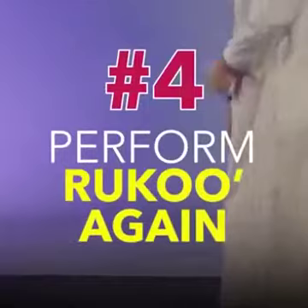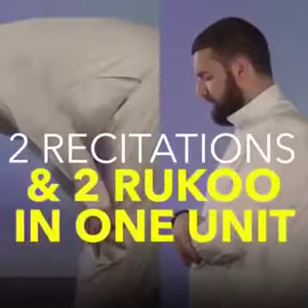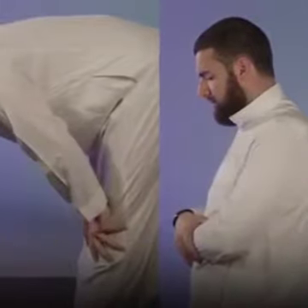Then after this, one must bow again and also prolong his bowing, although not as long as the first. So that's two fatihah and Quran recitations and two ruku' in the one unit of prayer.